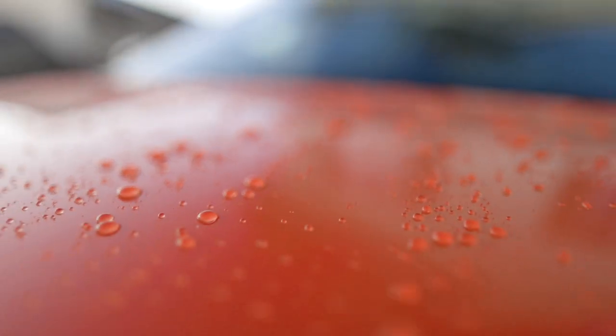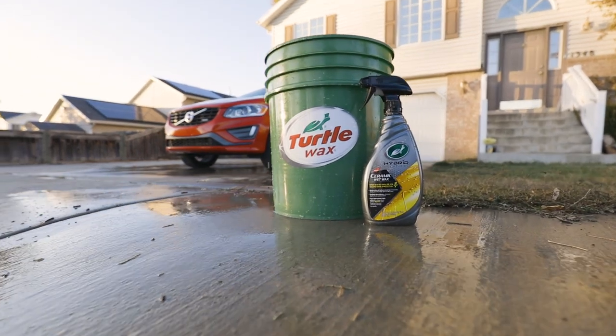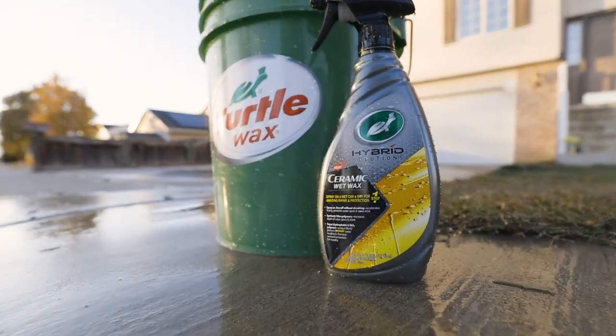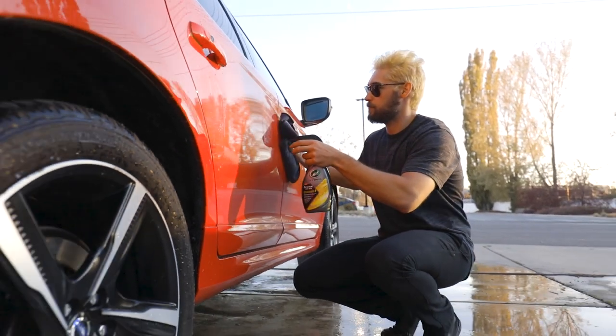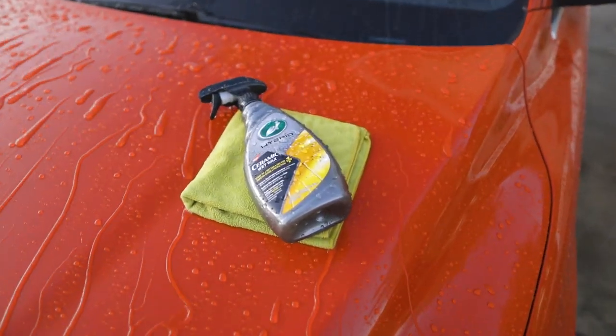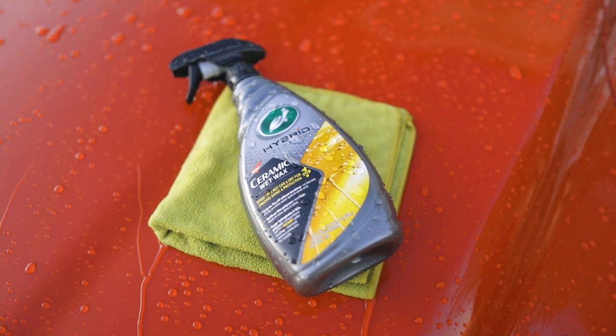Accelerate drying, prevent water spots, and save time with Turtle Wax Hybrid Solutions Ceramic Wet Wax. This highly active, one-step formula delivers instant water repelling, high gloss shine, and chemical resistant protection with super hydrophobic synthetic wax and SiO2 polymers.